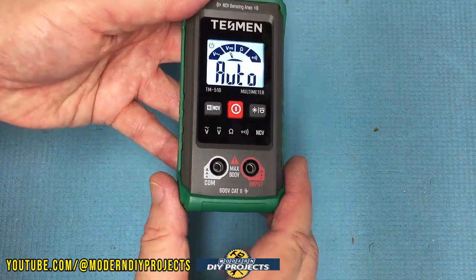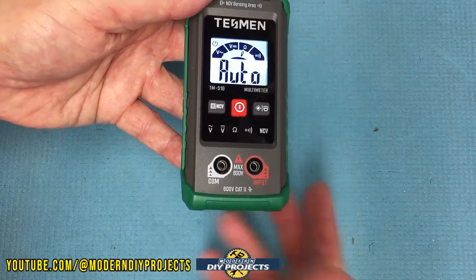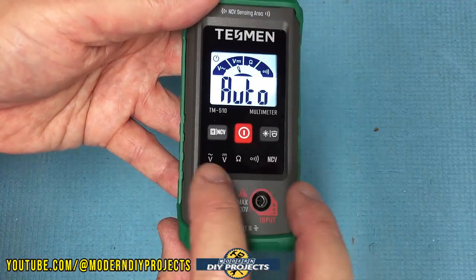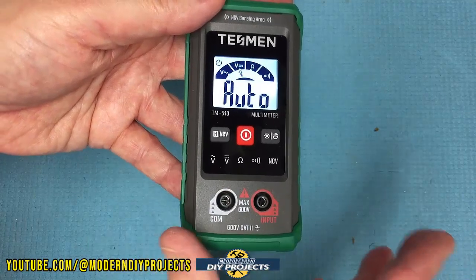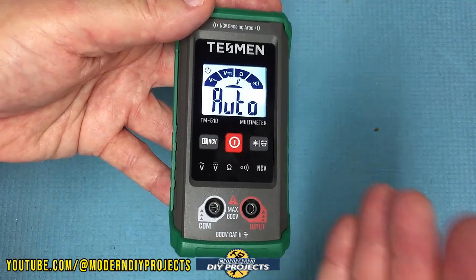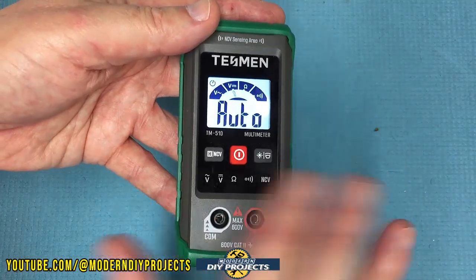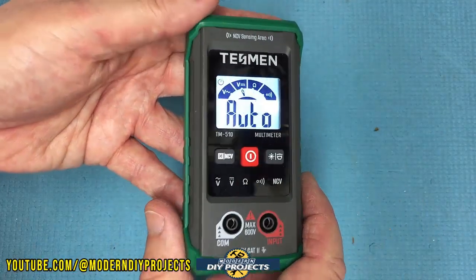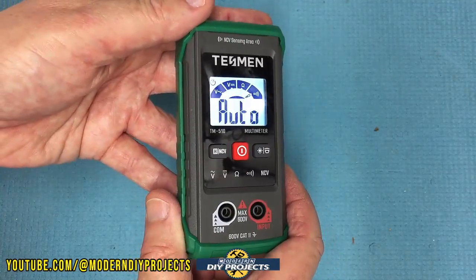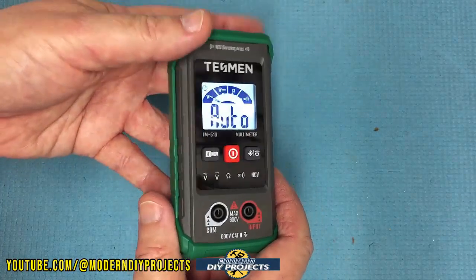It only has two slots for the two leads — there aren't multiple locations like some other multimeters. This one is very easy: voltage, continuity, resistance — that's all it does. It's great for beginners, not for experienced users who want to do complicated things like testing diodes. But for beginners, DIYers, and homeowners that want to do simple stuff around the house, it is great and it is economical. So let's do a little bit of testing and see how it works. You put the comm in there and the hot lead in there and you're ready to start testing.